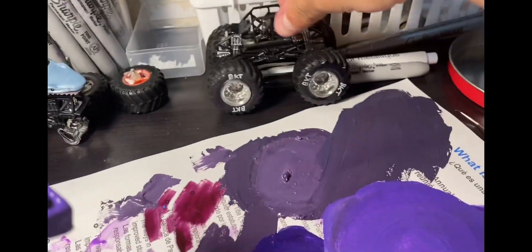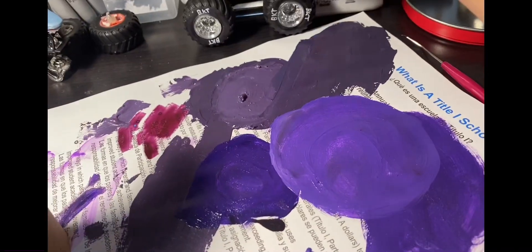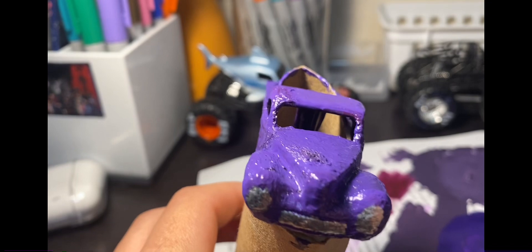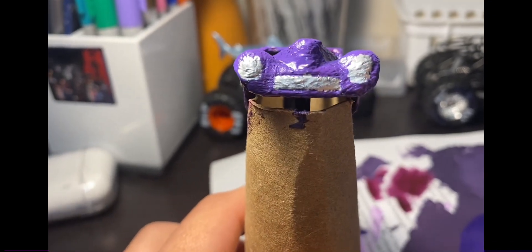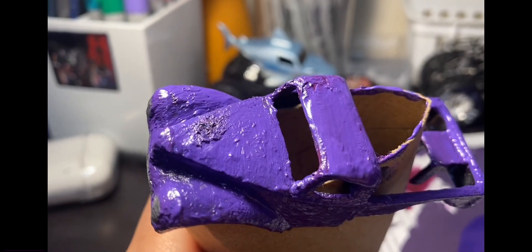Alright guys, here's the chassis — you can see I handwritten the PKT printing. PKT printing is what makes this truck special. The body is almost done drying. The front was dry so I decided to grab that chrome marker and detail it on the headlights and that front piece. Now we're just going to start printing the decals out.